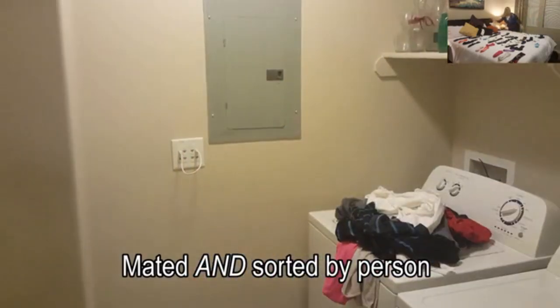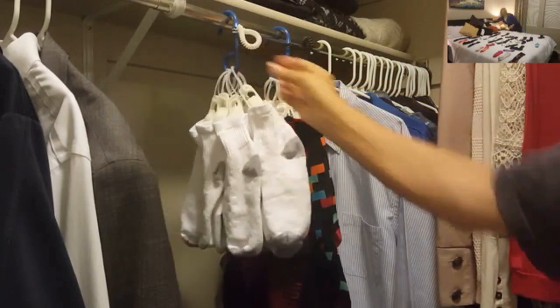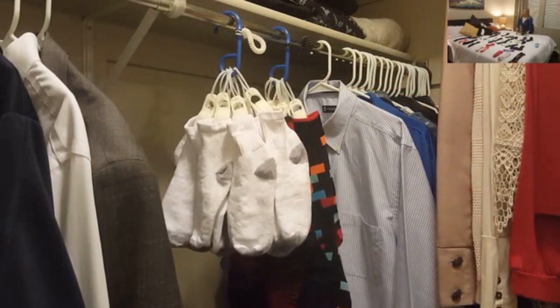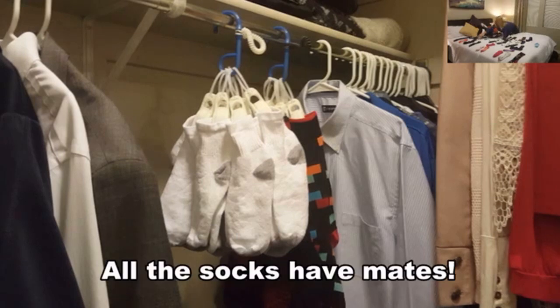Now you only have to hang the EasyMates in each owner's closet and you're done with the socks. They are ready for each member of your family to use during the next week — and did you notice that all of the socks had mates?